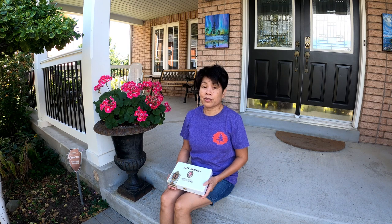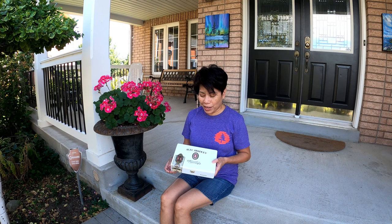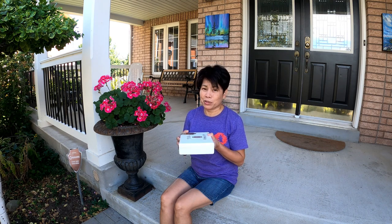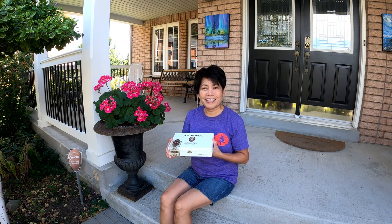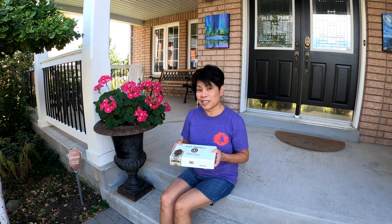Hello everyone, it's Marissa Sweet and welcome to another video. For those of you who are new, I'm a landscape painter and an art instructor for the last 17 years. In today's video, I'm going to show you how you can turn this simple cigar box into a plein air palette, so stay tuned.